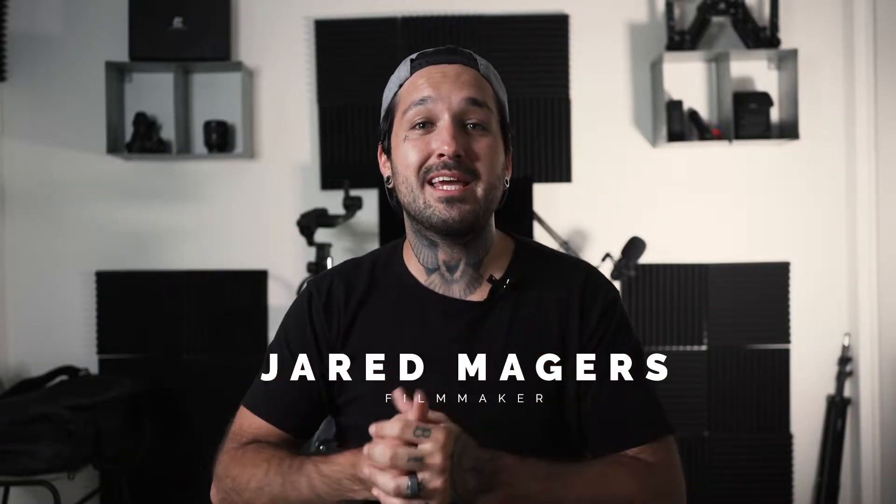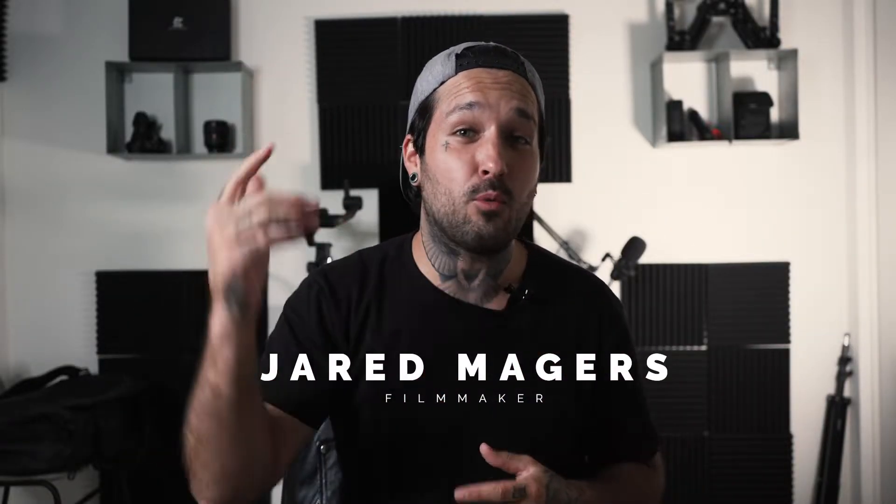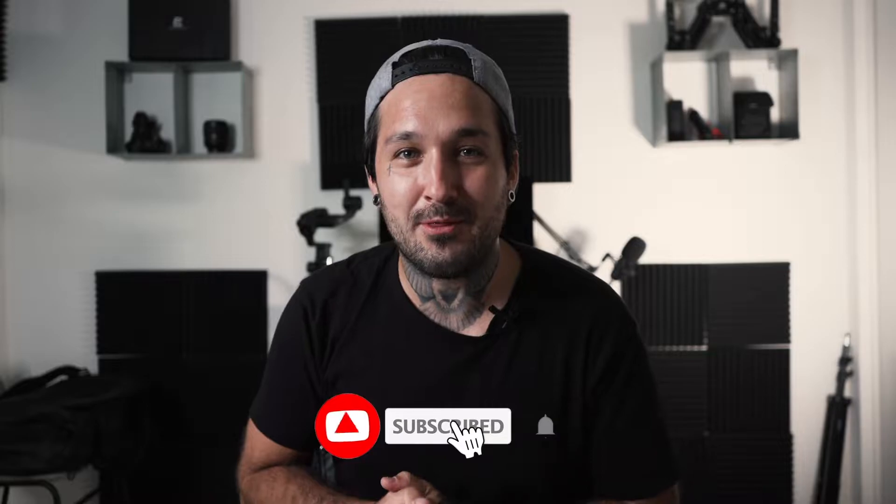What's up guys, welcome back to another video. Today we're gonna be going over my top five favorite cinematic gimbal movements. If you guys are new here, my name is Jared Majors. I post filmmaking and editing tutorials every single week. If you guys want to learn about filmmaking or editing, make sure to go down there and hit that subscribe button and turn on the bell notification.